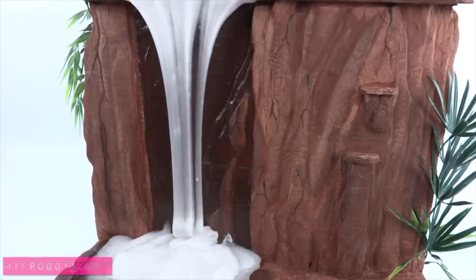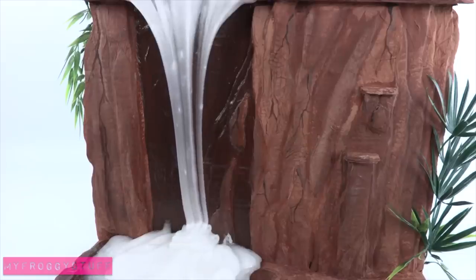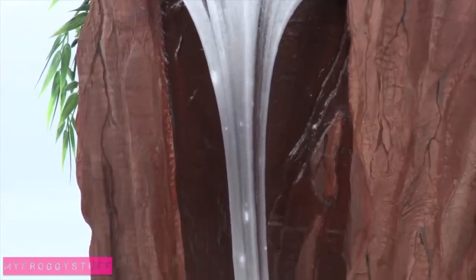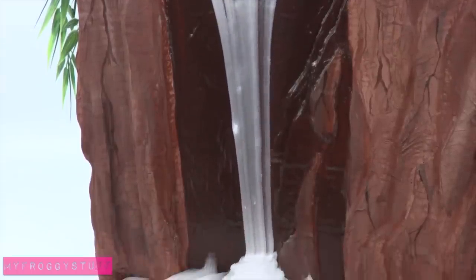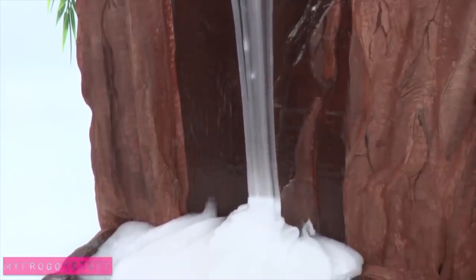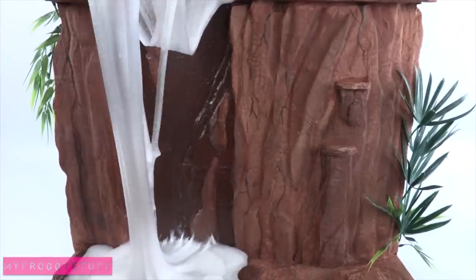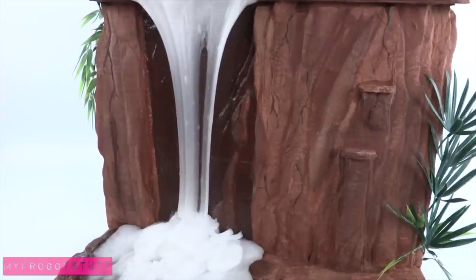I could probably sit here for a very long time just watching this. It is so interesting to watch. Put the slime again and put more back at the top, and watch it flow all over again.